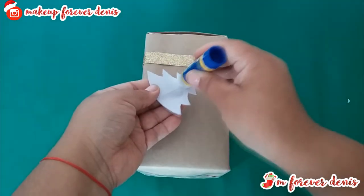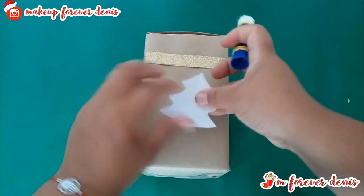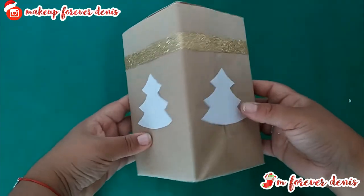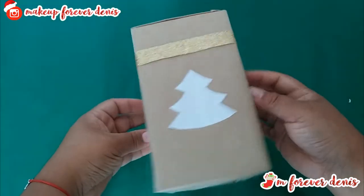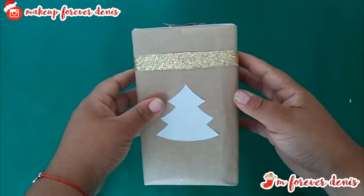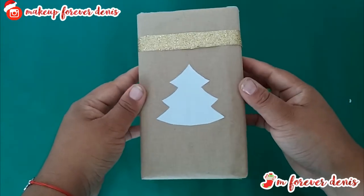Everything depends on how many trees fit the faces of the box. And it would be something like this. It's very simple, easy to do, and I love it. I'm going to put two white stars on the top — the same as I did at the beginning. One I'm going to paint red and the other stays black.